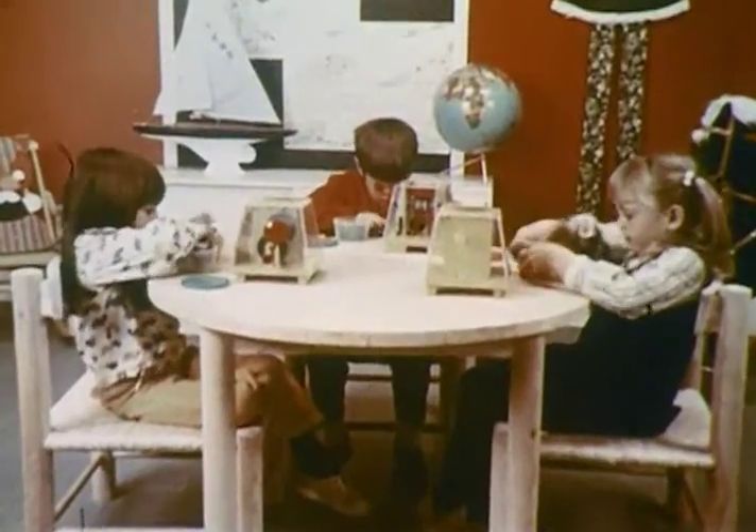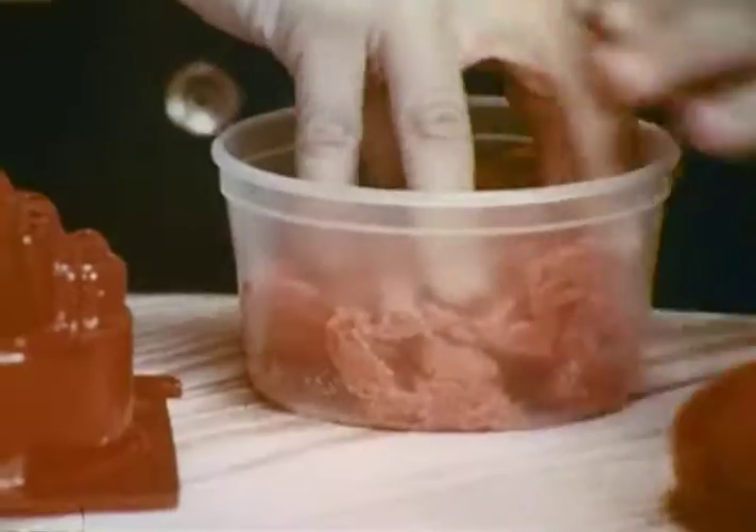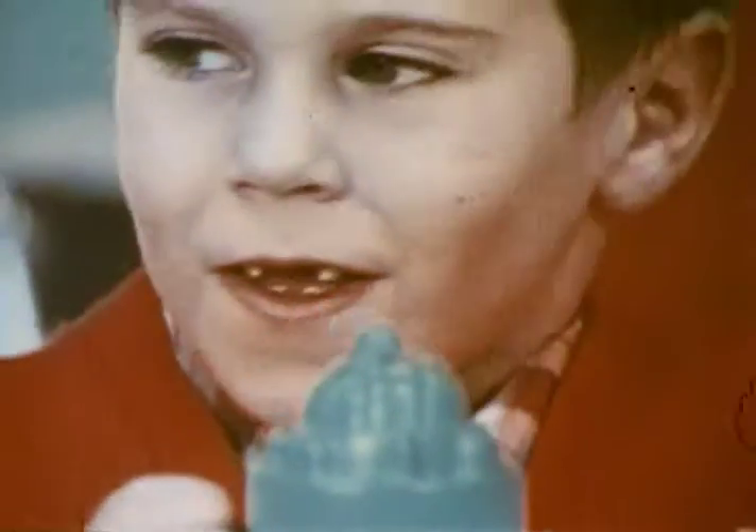Making silly playmates with Dooby-Doh. Lots of silly playmates with Dooby-Doh. With the Dooby-Doh machine, you can make lots of funny playmates.